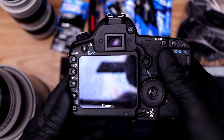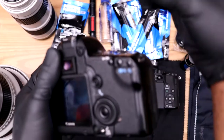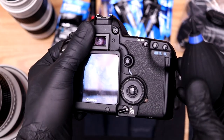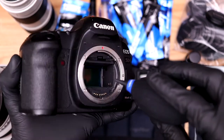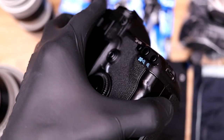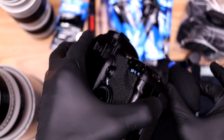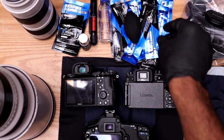Let's start with the full frame DSLR, the Canon 5D Mark II. What you're supposed to do first is take your blower and blow out the sensor face down — I can't really show that on camera, but basically you take the blower and blow it face down. I try to go in a circular motion to get all the dust out. Do this upside down so the dust can fall away.